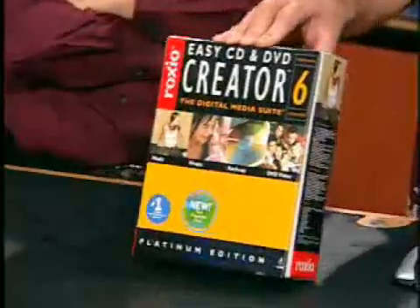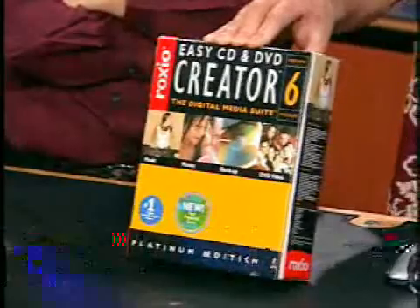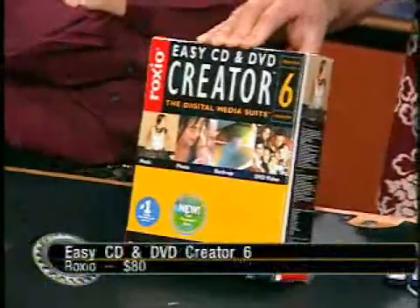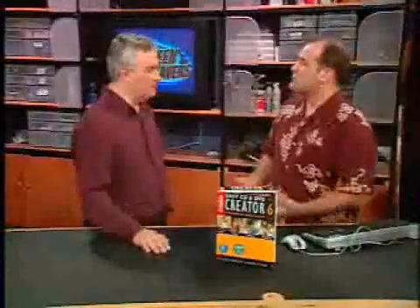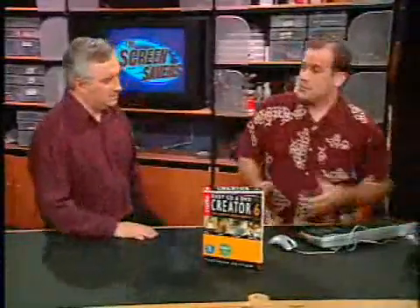Here we go, though. I had to get this in and test it — Easy CD and DVD Creator 6.0. Because it's not just a piece of software; it's a digital media suite. I just wanted to see if they could get it to the point where Easy CD Creator 5 has caused horrible problems for a huge percentage of users, as our last caller described. It's not unusual — some people have no problems with it even running under XP, but some people, it wipes their system.